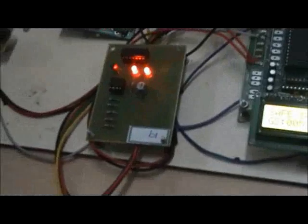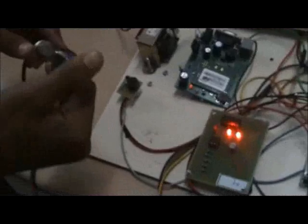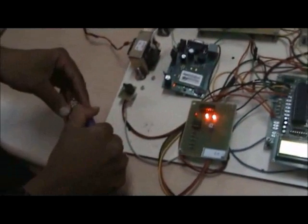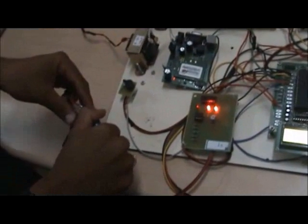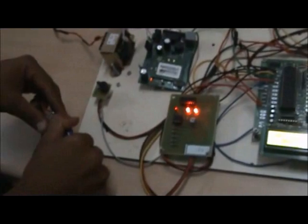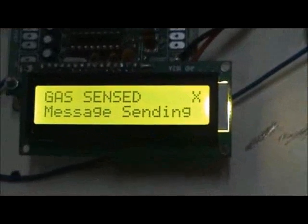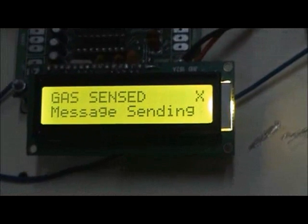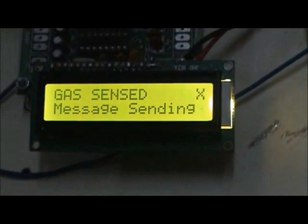The gas outlets from vehicles are carbon monoxide, carbon dioxide, NOx, SO2, hydrocarbon, and particulate matter. In the gas sensor unit, LPG gas is used instead of vehicle gas for the purpose of the demo. When the gas content exceeds the limit, the driver gets an intimation through an alarm and a message is sent via GSM. The message includes information about the gas level, location, vehicle number, and name of the person.